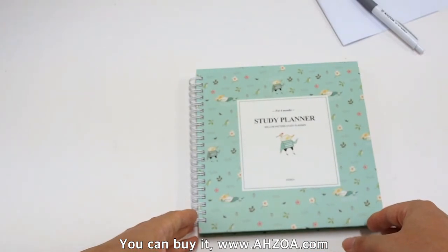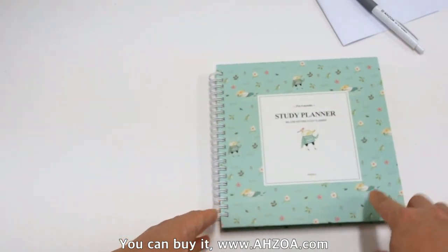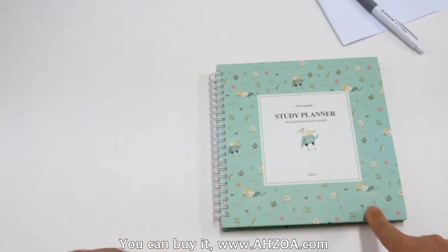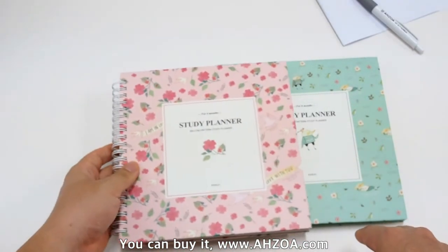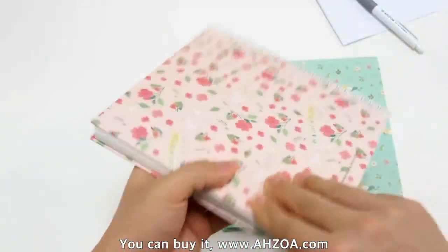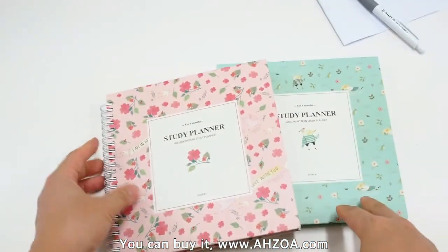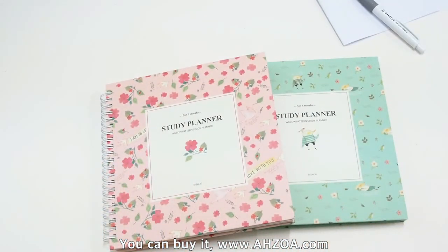The academic planner has three color options: mint, pink, and yellow. I prefer two of the colors — this is mint, and this is pink.